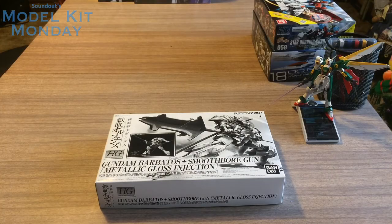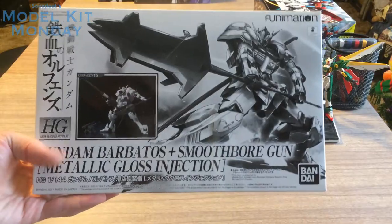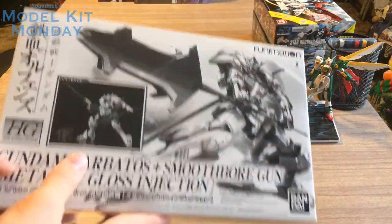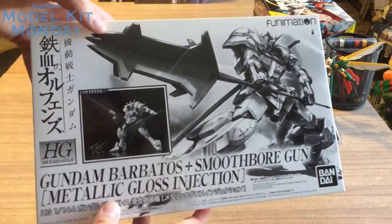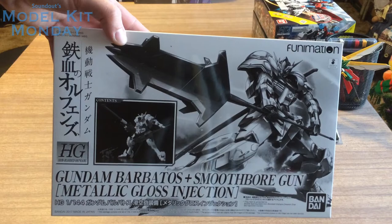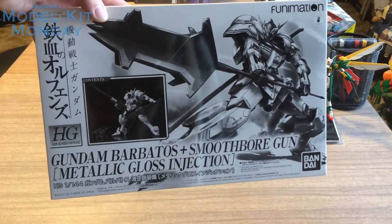Hello, this is Sinod here, and welcome back to Model Kit Monday. Today we're taking a look at the Gundam Barbatos Plus Smoothbore Gun Metallic Gloss Injection High Grade Iron-Blooded Orphans Kit. This kit was an exclusive to the Mobile Suit Gundam Iron-Blooded Orphans Season 1 Blu-ray DVD Combo Pack Limited Edition Box Set, released by Funimation in North America.